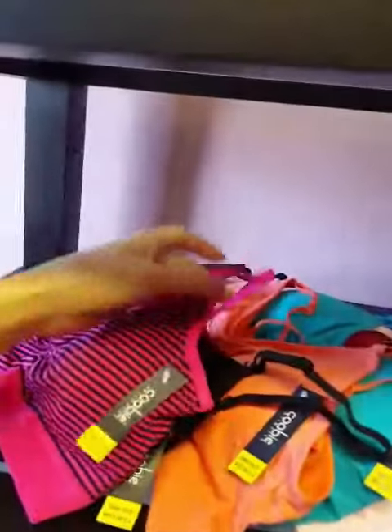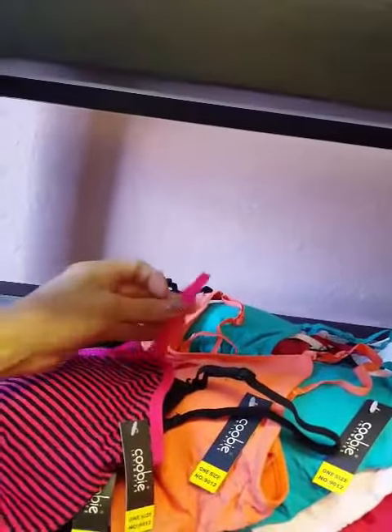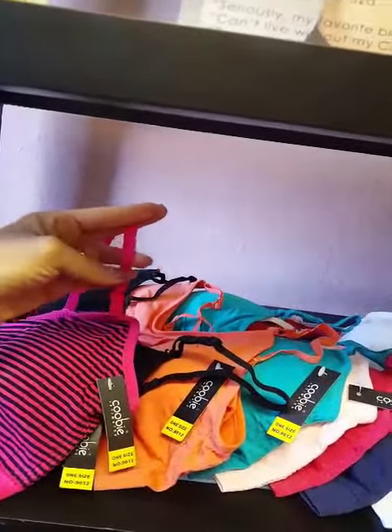The KUBI bras do have adjustable straps. For you ladies who are short like me, we do have the option to go ahead and tighten that up so that the cup does not sag or pucker. And for you ladies who are a bit taller, there is plenty of room to go ahead and loosen that up.